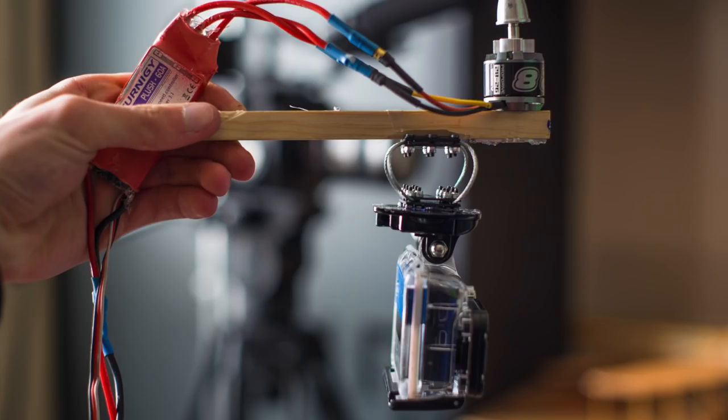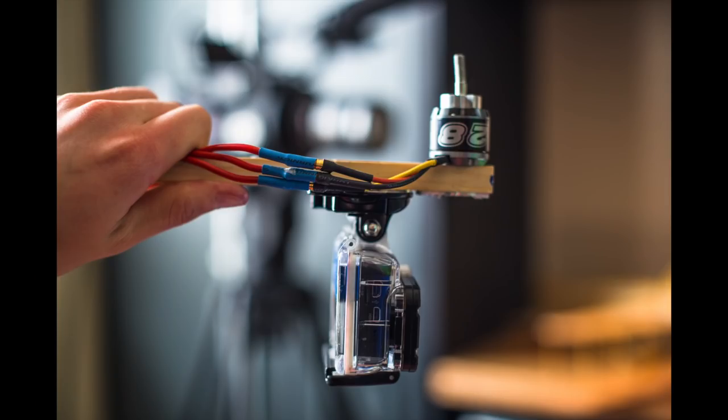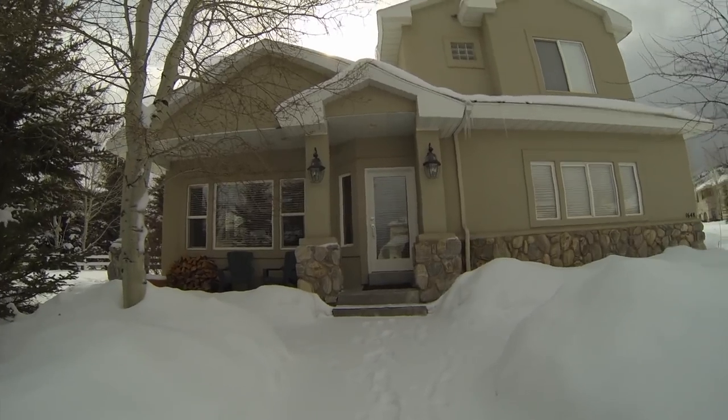To test them, I installed one on a wooden stick and hung the GoPro underneath. The motor on top has a bent shaft and vibrates a ton when spun up. This first test is with no vibration isolators — the camera is mounted directly to the wooden arm. As you can see, the video is terrible.